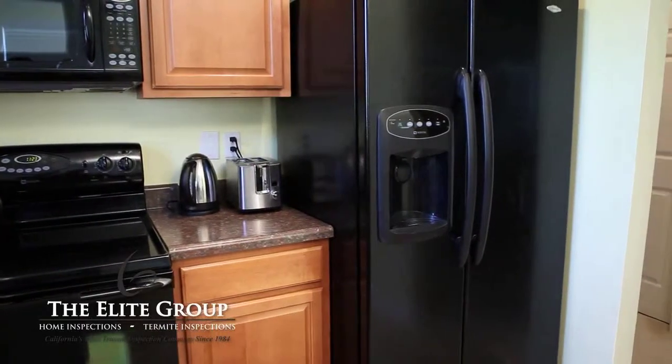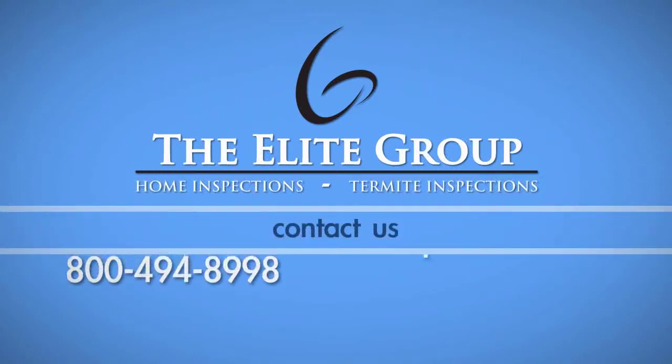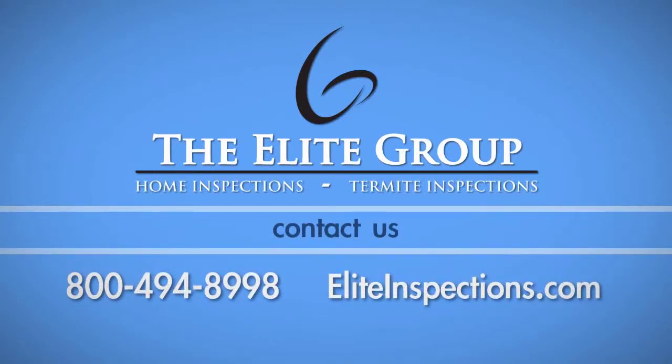Be sure to consult your owner's manual. If you have any questions about this process, please call the Elite Group Home Inspection Service at 800-494-8998.